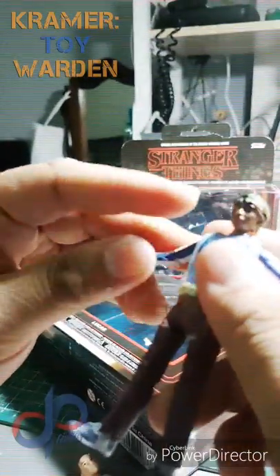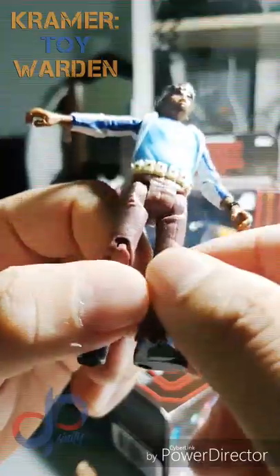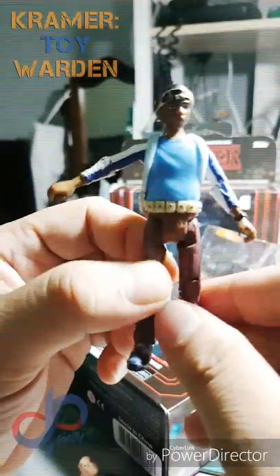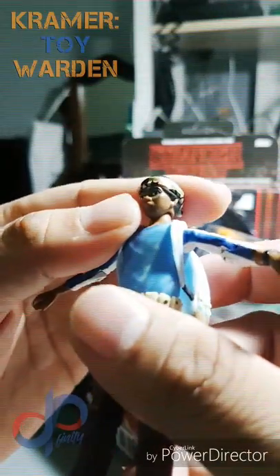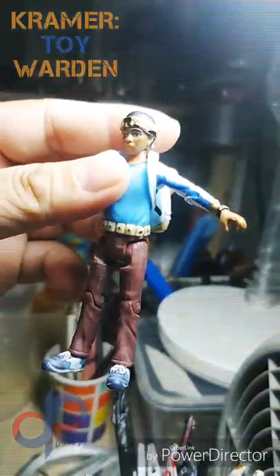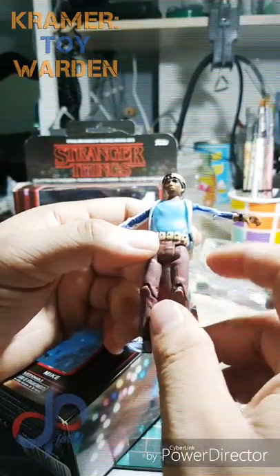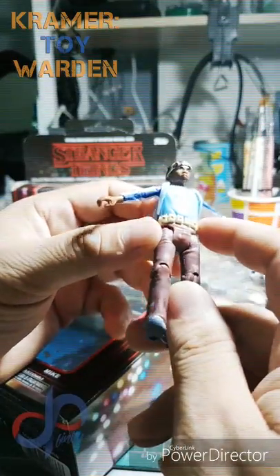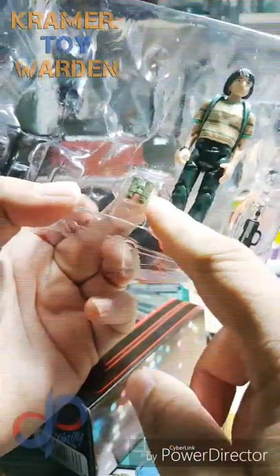Lucas has similar articulation to the rest of the boys, movable backpack. You can see he's wearing corduroy pants and has that Rambo bandana. The paint app on this one isn't really good — if you look closely there's a big black line, which is unfortunate. He's got a funky belt and no wrist articulation like the rest of the boys, plus binoculars.